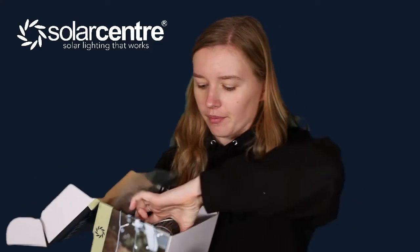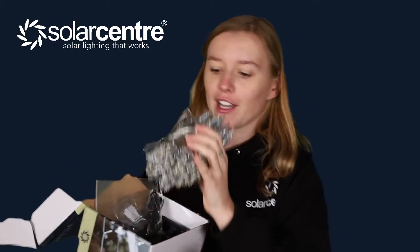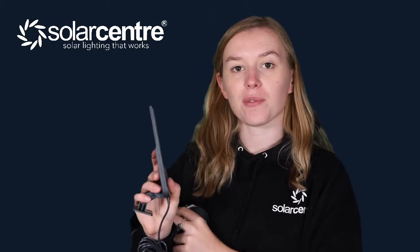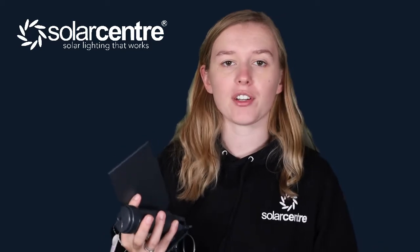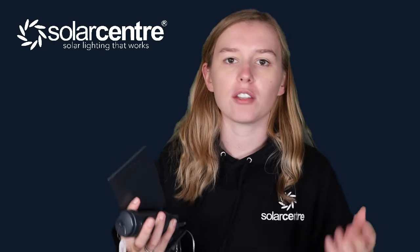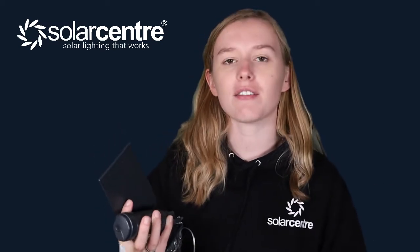In the box we have an impressive 30 metres of Fairy Lights attached to a control tube which holds the battery — an 18650 battery — and a solar panel made of an incredibly high grade frost resistant polycrystalline. It also comes with a USB cable, which essentially allows you to guarantee the charge. So if you have a party and want to make sure these lights last you 10 hours, definitely USB charge them along with the solar panel.